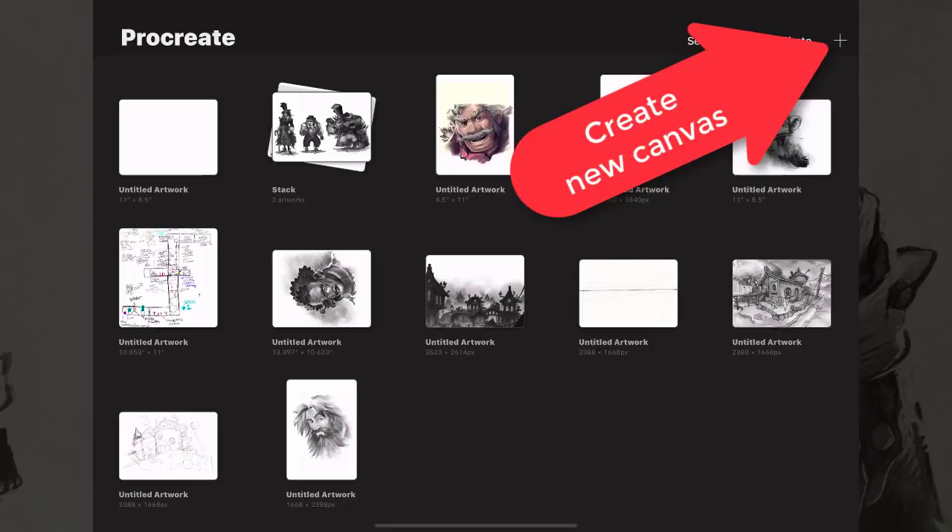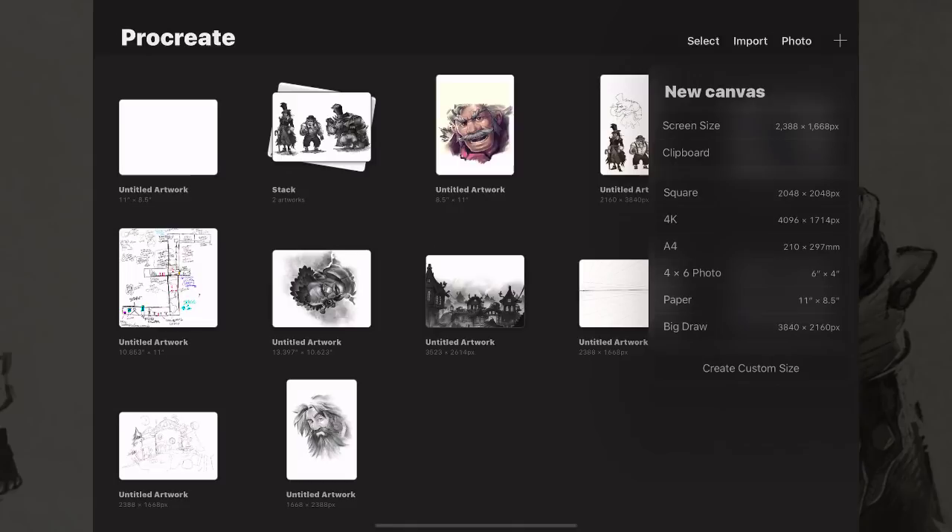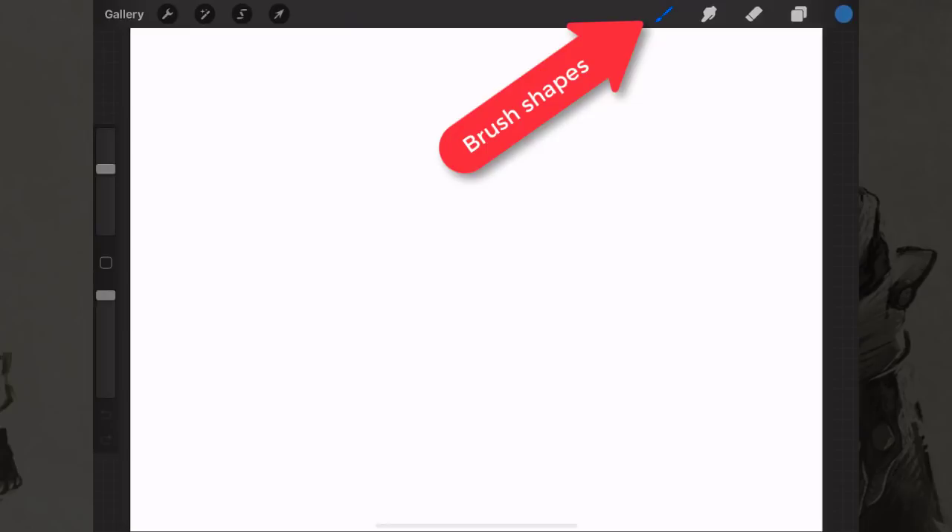People always ask what resolution should I be drawing at. You could just click on the paper preset in the list, use the standard default, a square, or the screen size. But the screen size feels a little too low resolution, so I always do something closer to 8.5 by 11. That way if we print it out we know it'll be at least a decent resolution — you don't want to see pixels.